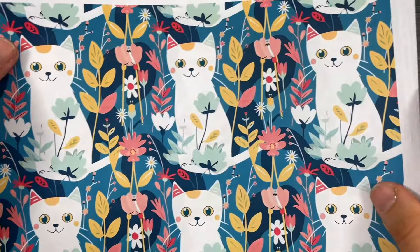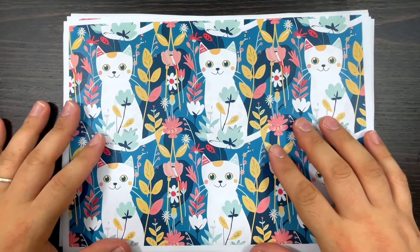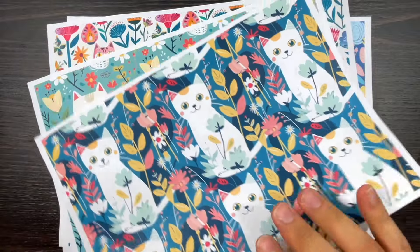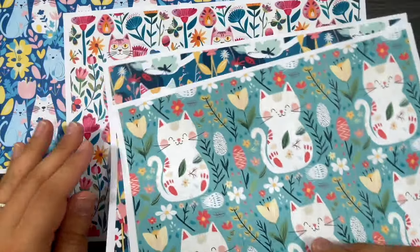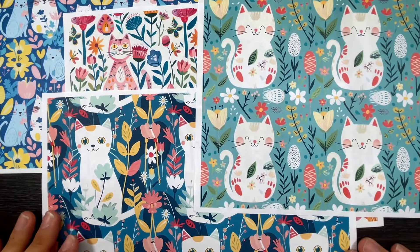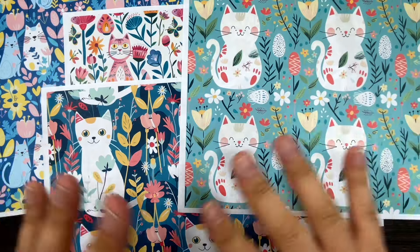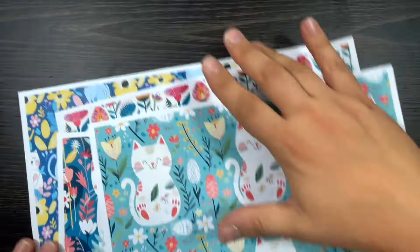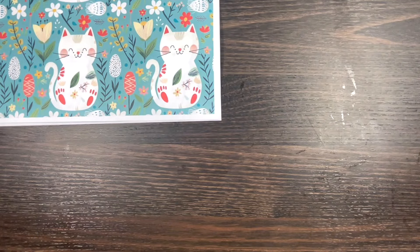Okay, welcome to the papers from September of my VIP lounge subscription. Number one is this one here - oh my god, it's so cute! It's called Cute Cats. So it's four pages full of adorable cats. They're all very similar but each page is different, with different flowers and different scales.